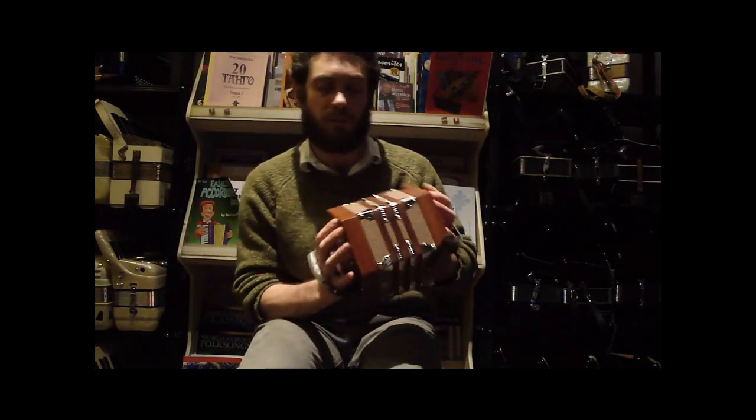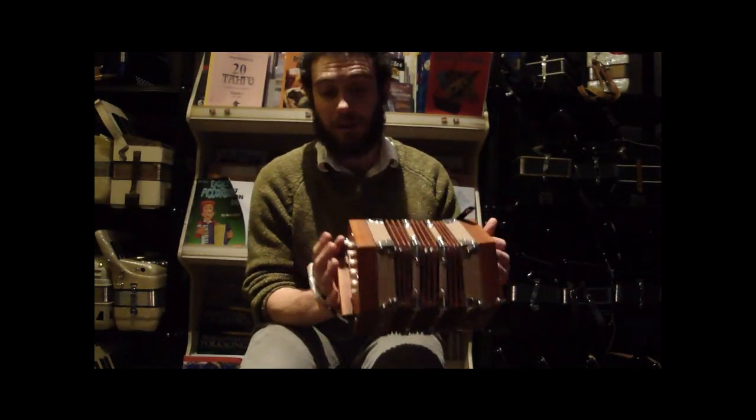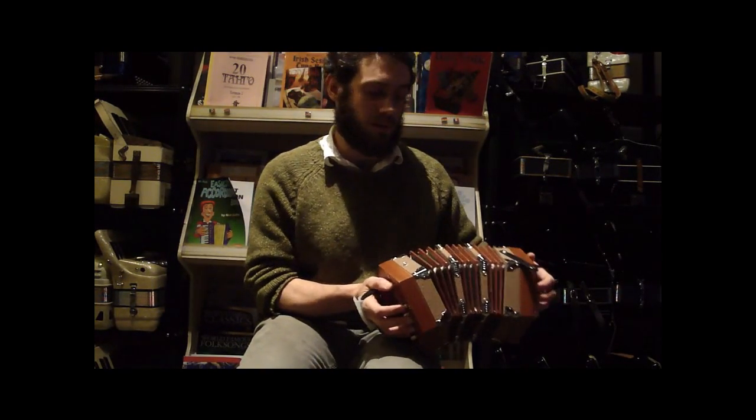This one is brand new. Really nice compression on these. It's a good starter instrument, especially because it is an Anglo concertina, so if you're interested in that style, this would be a great starter for that. I'll try and play a couple tunes here so you have a sense of how this can sound.